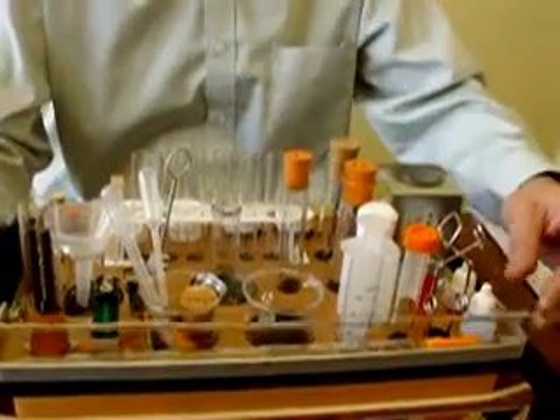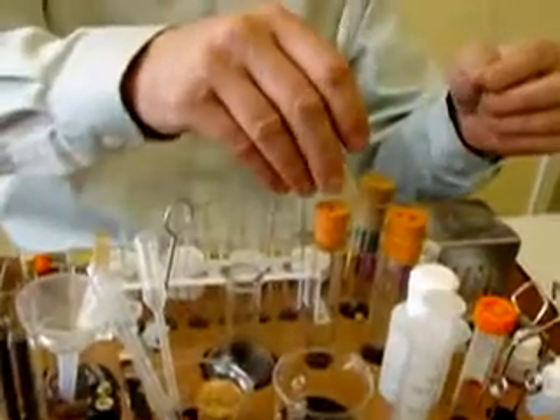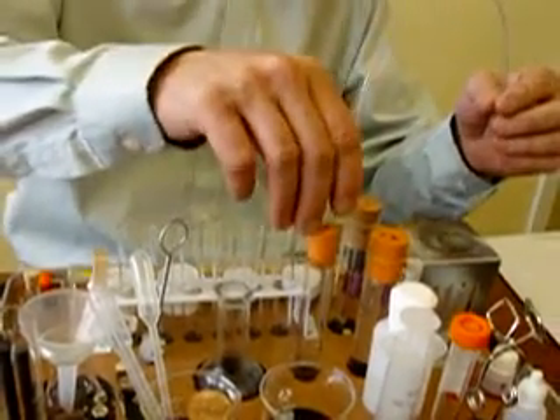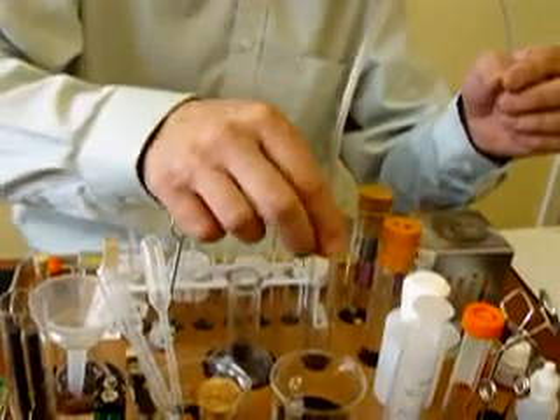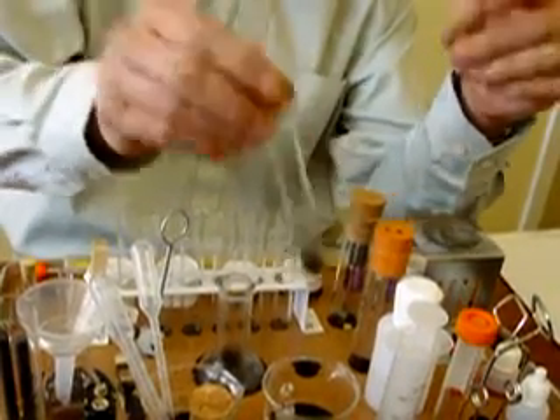In this experiment we're going to burn sulphur in oxygen. We're first going to collect the oxygen. I'm going to put that delivery tube into this smaller test tube with the one hole stopper at the top, and some potassium permanganate that's been placed near the bottom.